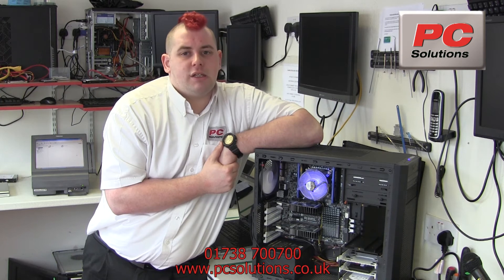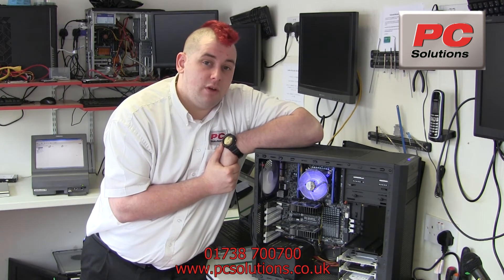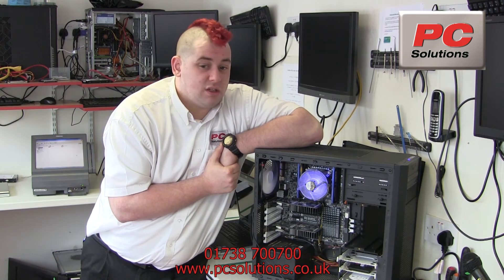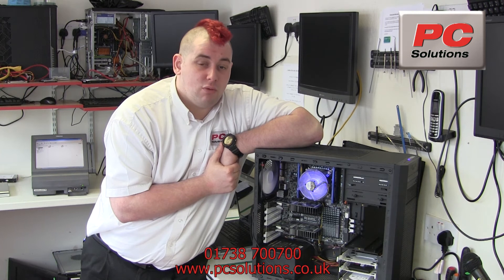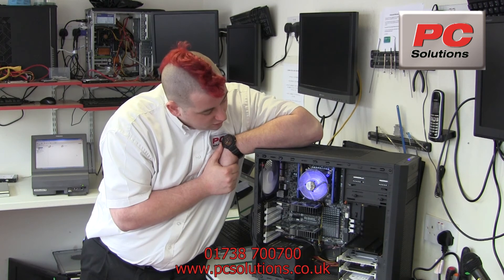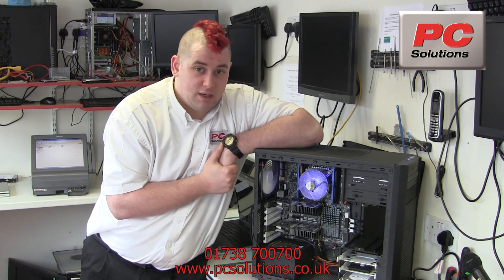Gigabyte has certainly not taken any shortcuts with the components — they use very high-end components on the board, certainly something that will have to live up to the 5-year warranty. I'm very, very happy with this, and with all the tests that we've done on it, it's a very stable piece of kit. I would be more than happy to recommend this.